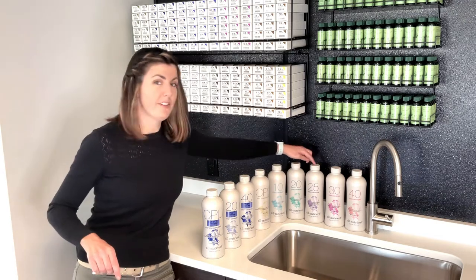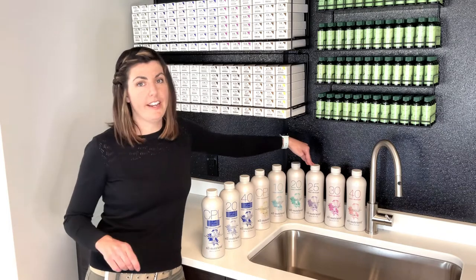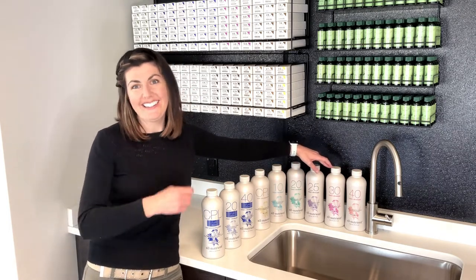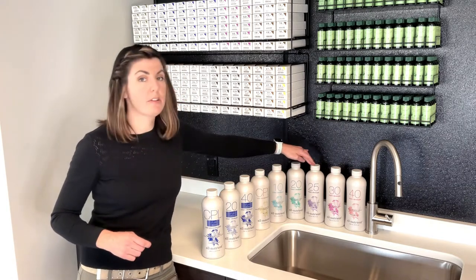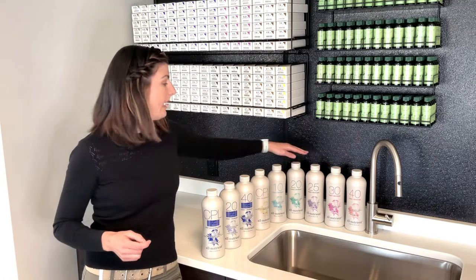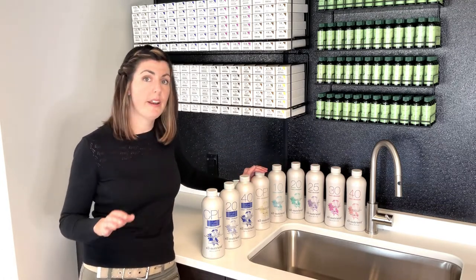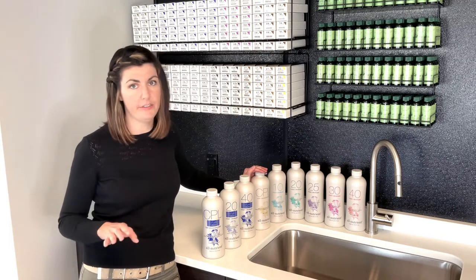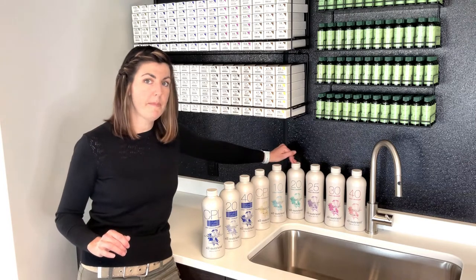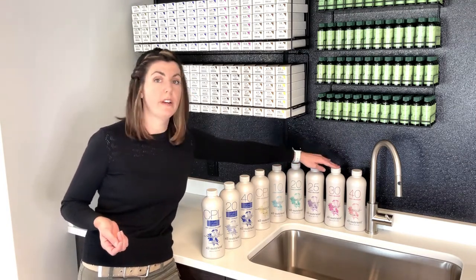We have a 25 here in between the 20 and 30 — that is to save you some time on your gray clients. You could just mix 20 and 30 together, but we make it easy for you. It's pre-mixed, and this is great for your resistant gray clients. With gray-haired clients, you always want to use at least 20 volume — the 10 and the CPL just don't have enough firepower; they're not going to lift the cuticle. So even if you're depositing, always use at least 20 volume on your gray. And if they're pretty resistant, you can go to the 25 or even the 30.